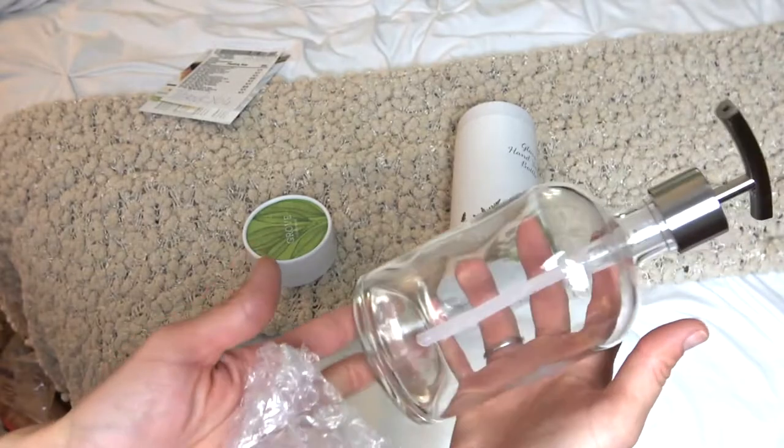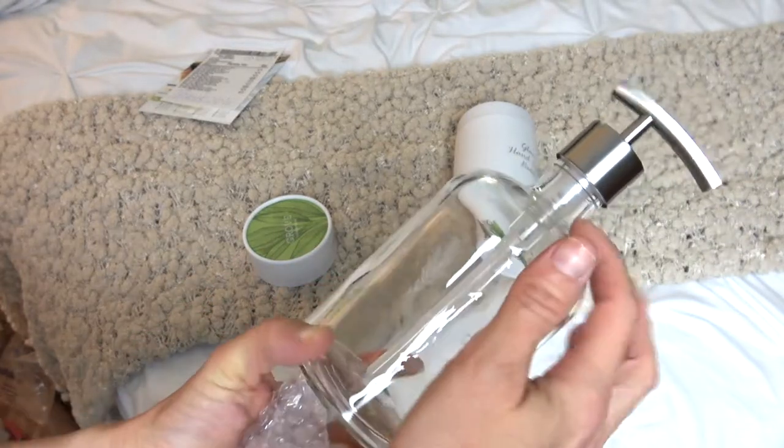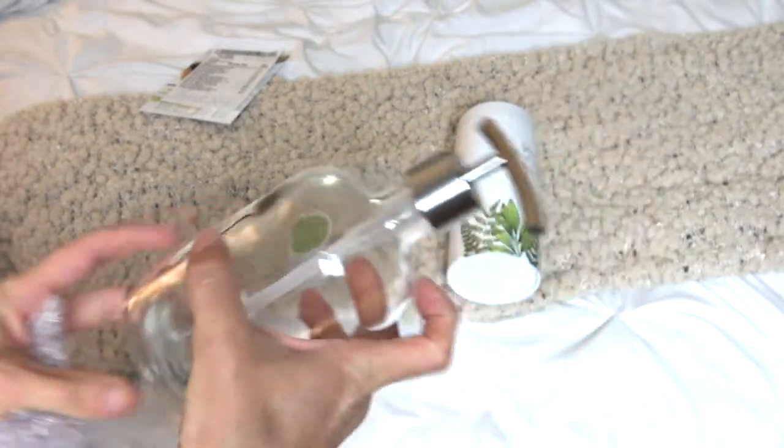How adorable, right? I want to go no labels, so I'll be putting my Mrs. Myers in here. This will probably be going in the kitchen. Yeah, I think it's really cute.